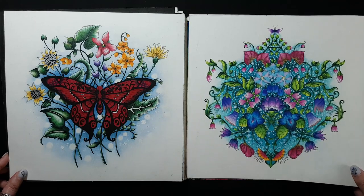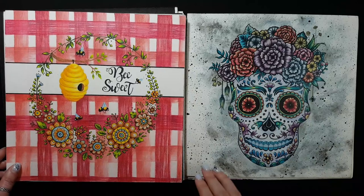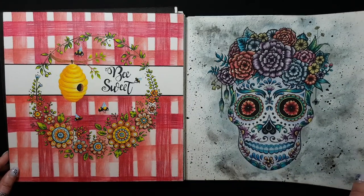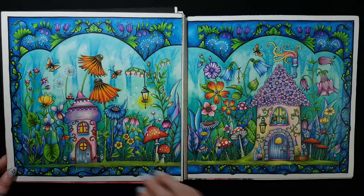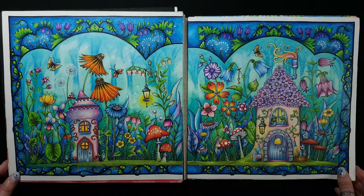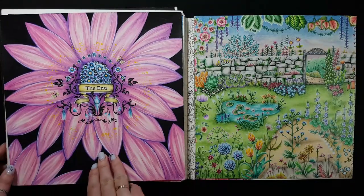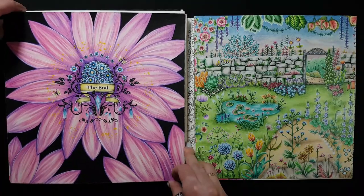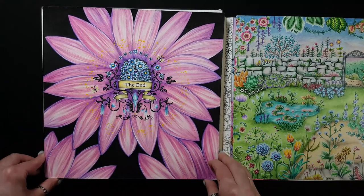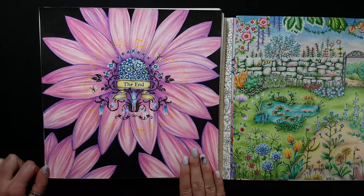One of my first works and my favorite. I love it — I just like how it turned out. The end.